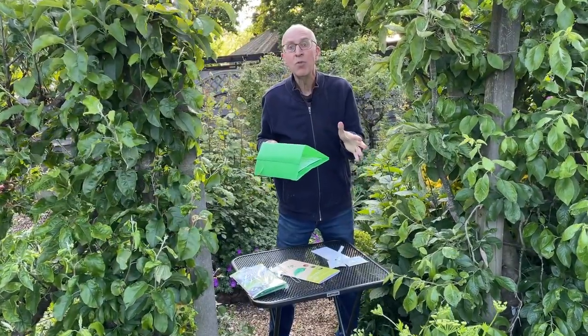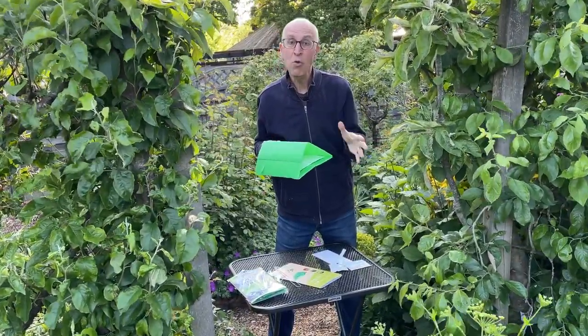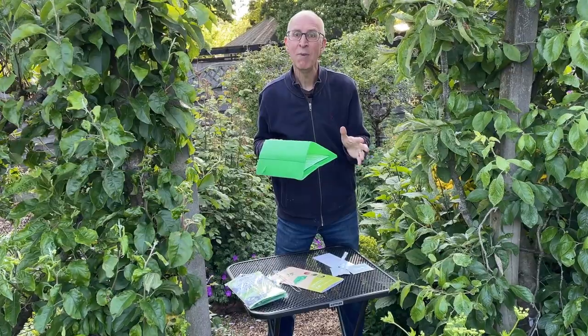So here we are towards the end of May - I'm going to get these into my apple trees and my plum trees so that I will control the moths and hopefully that means that the crops of fruits I get this year will be completely free of maggots.